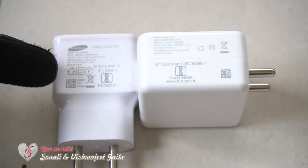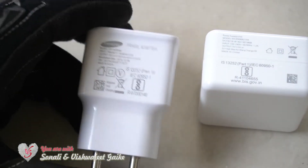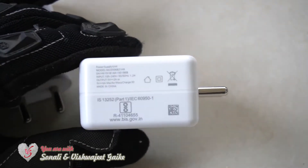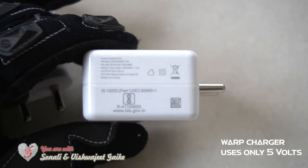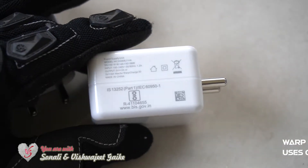Fast charging uses a 9-volt power supply with lower ampere, but on the other hand warp charging uses only 5-volt technology with higher ampere, and the wattage will definitely be increased.